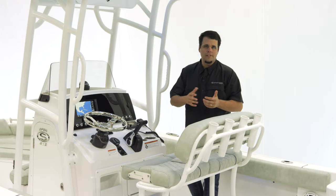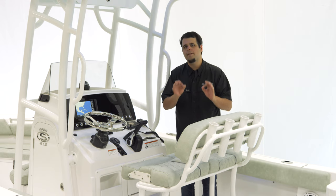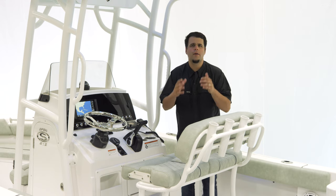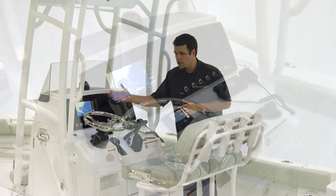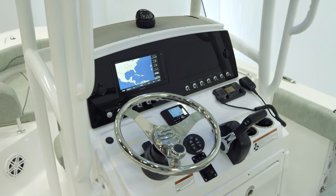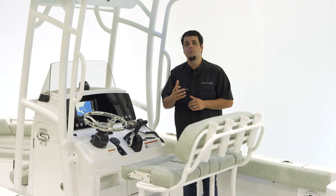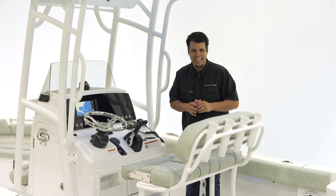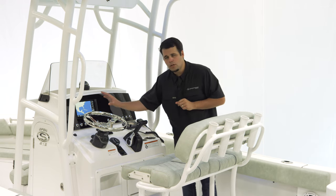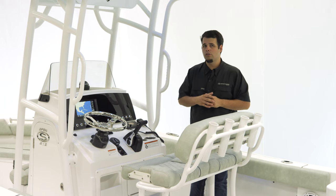For electronics on the Open 212, we feature the SportLink electronics integration system. This is a factory-installed set of electronics that comes standard with every Open 212. For this model, we have a Garmin 942XS — a 9-inch touchscreen GPS which includes Garmin's brand new BlueChart G3, paired with a B60 through-hull transducer. You'll also notice the black acrylic dash all the way around, which helps with glare when you're out on the water.